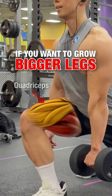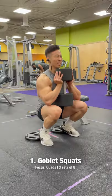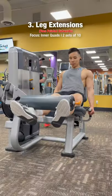If you want to grow bigger legs, you need to build the quads and the hamstrings. Let me show you exactly how to do that. Goblet squats. Walking lunges. Leg extensions.